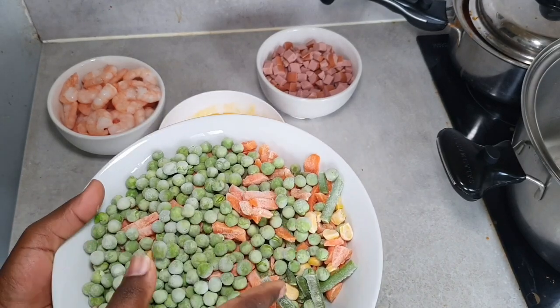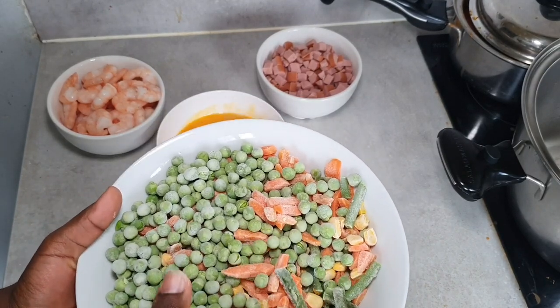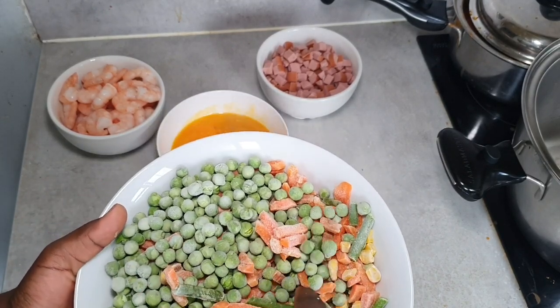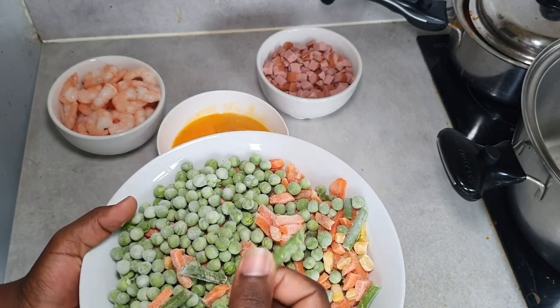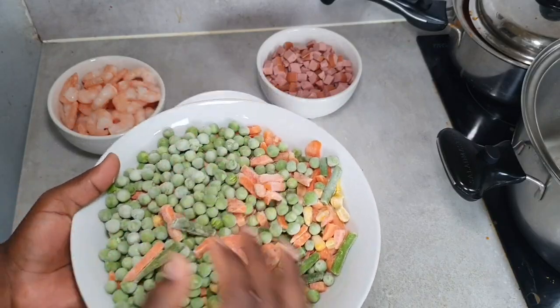You can go ahead and use some fresh veggies if you want, but I had frozen. This is going to go really, really fast. One tip I would say is: cook everything separately. So we're going to start with the egg.